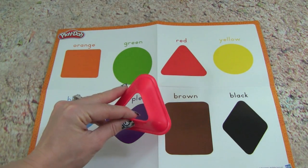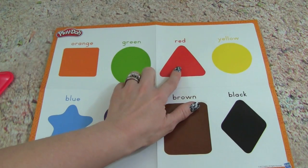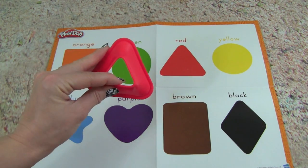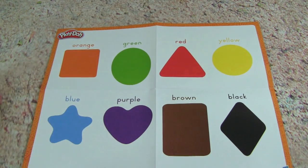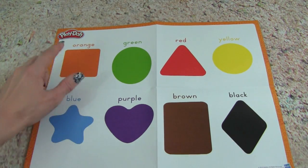This play-set also comes with a poster that has all the different shapes and colors. What's really neat is we can make the shape and then put it with the picture. So we can make with our mold a red triangle and put it over here. That is really neat that we can make all the different colors and shapes.